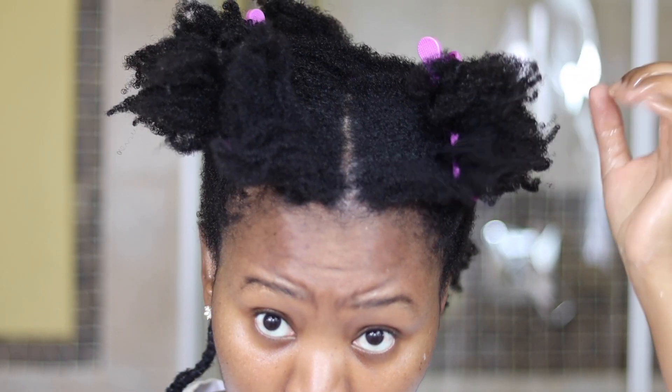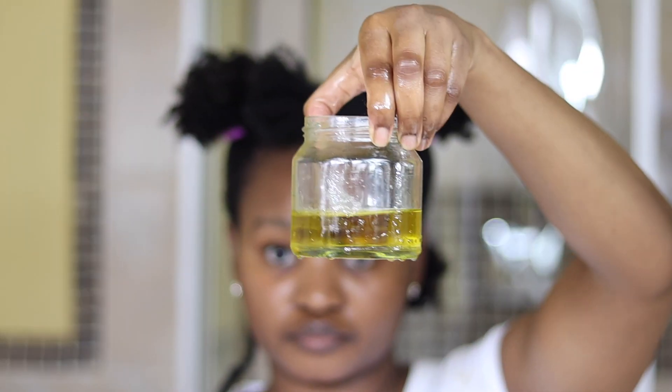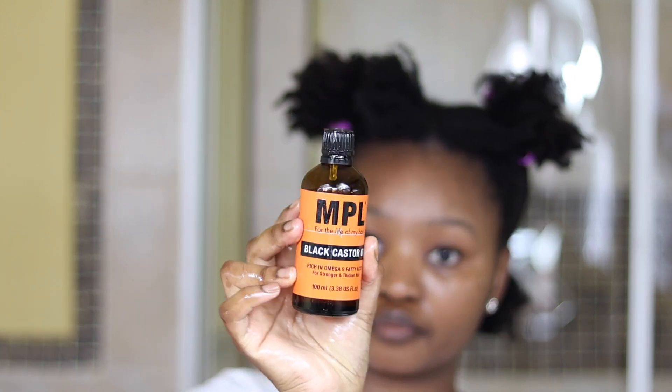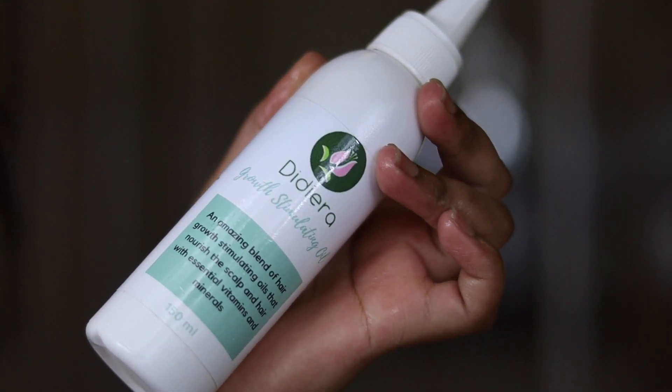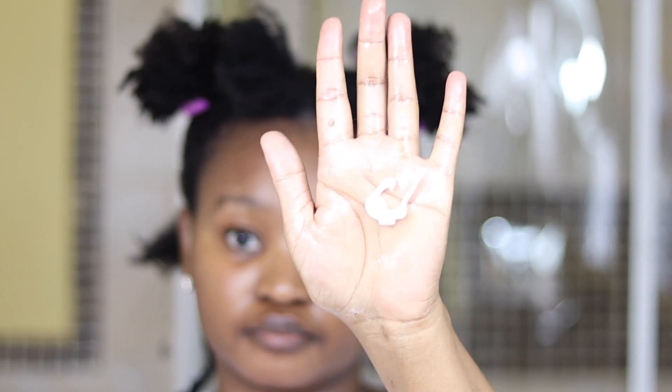Now I am going to add back moisture onto my hair by using the Shea Moisture Restorative Conditioner and a hot oil treatment using extra virgin olive oil, MPL black castor oil, and the Didierra growth stimulating oil. To add back moisture I'll do the LCO method — I'll first start with that conditioner making sure that it fully coats my strands and then I'll seal it in with that hot oil treatment. After that I'll just braid it down section by section.